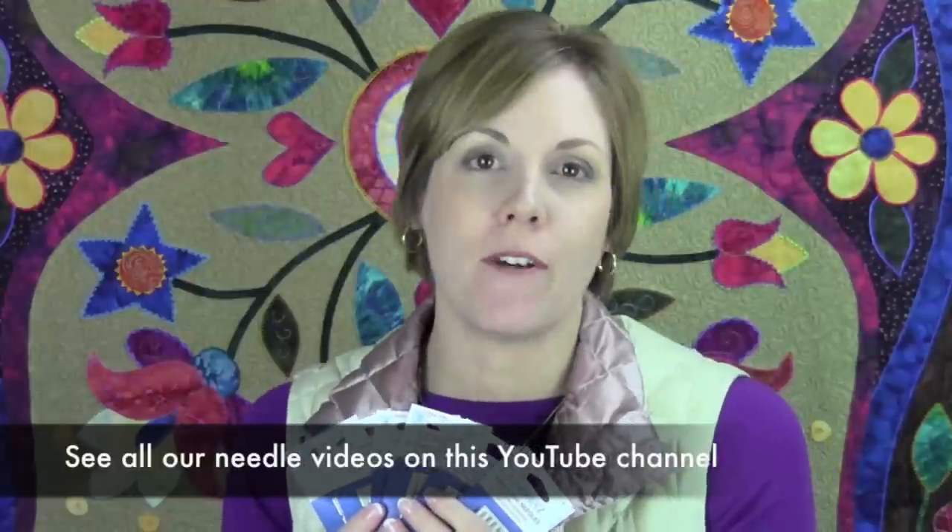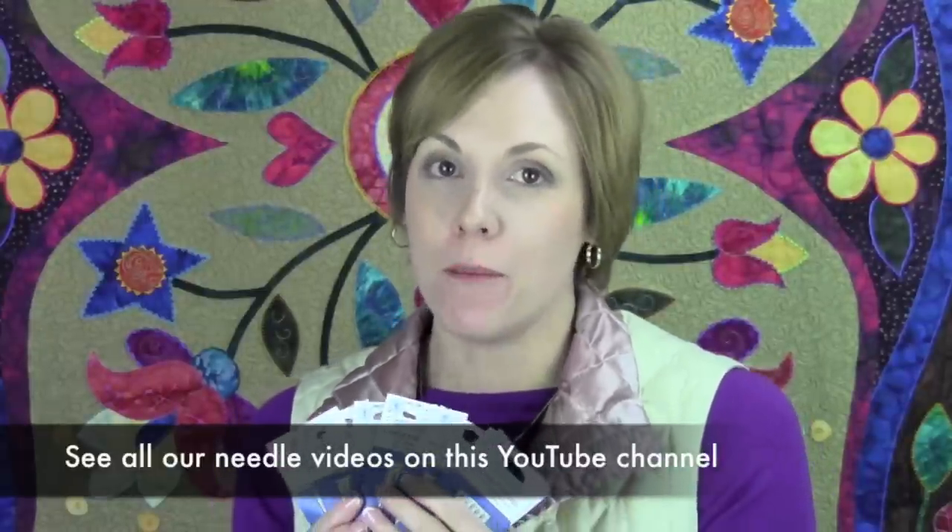Universal needles are needles that you'll probably find just about anywhere, but for me these are usually not the ones I reach for first. You're going to see by our other needle videos there are a lot more needles for better techniques and better results.